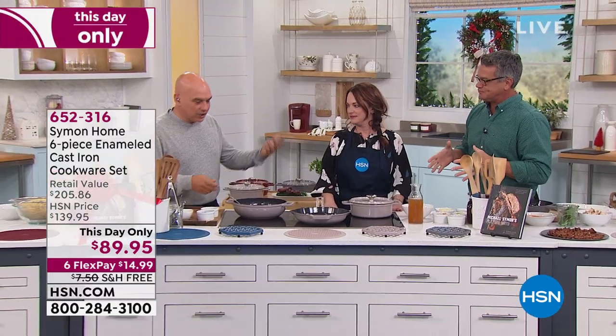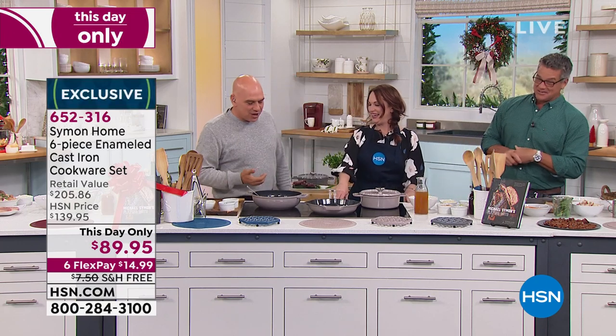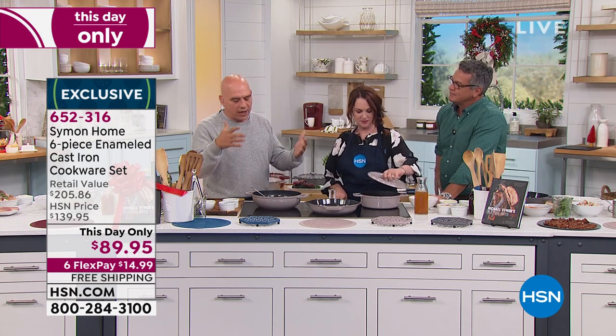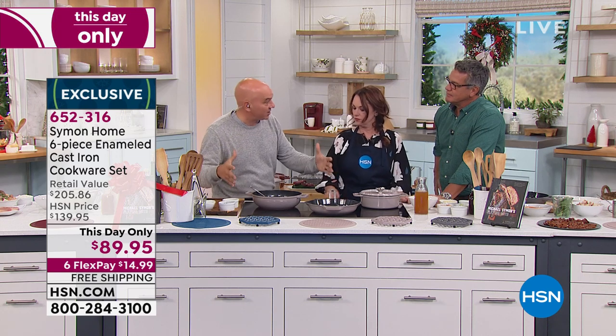What about cast iron that you love so much, Michael? Well, Liz wanted to do it. You didn't do it? So I listened. That's why we've been together so long. At the restaurants and at home, both of us grew up cooking in classic cast iron pans.